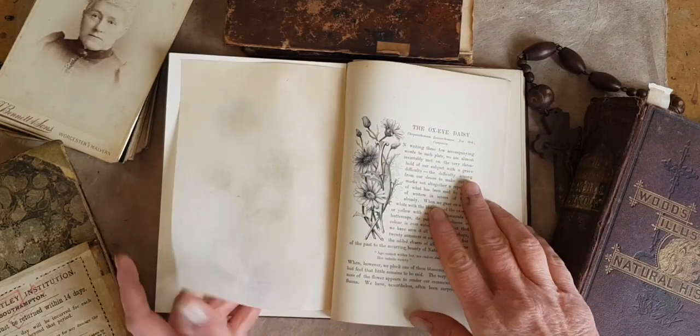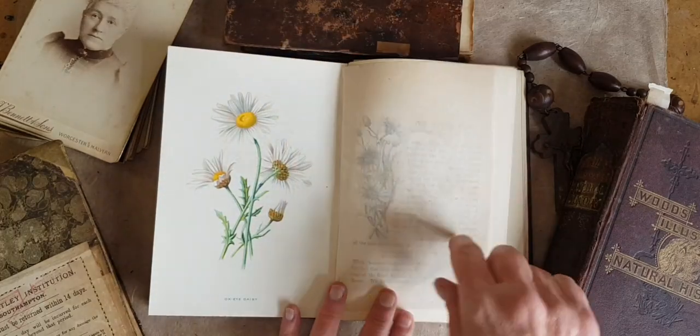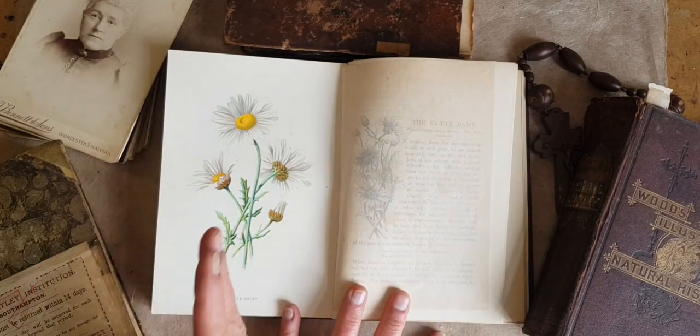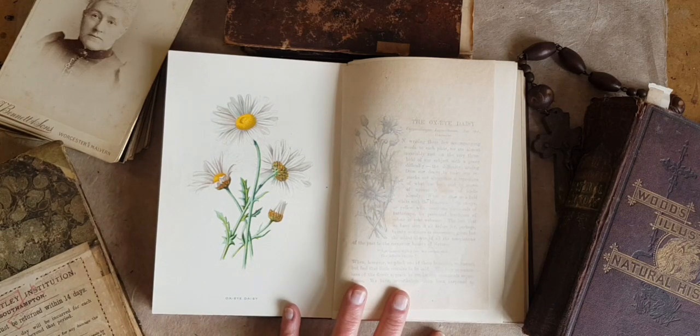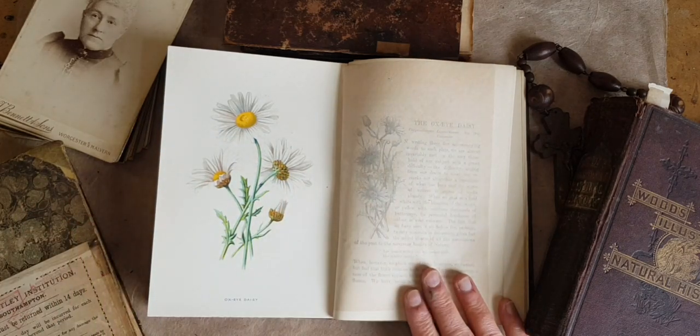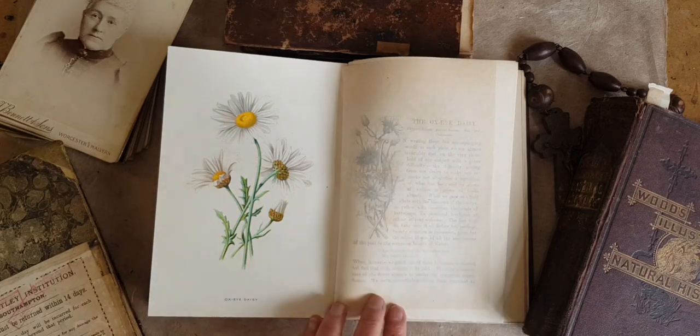I am so glad I got that done. I am really ready to start working using these images and pages in other work, especially in my latest altered book, which has a floral theme. Tomorrow's video is going to show a new layout and talk about the techniques and how I use them. So please join me — until then, happy making.